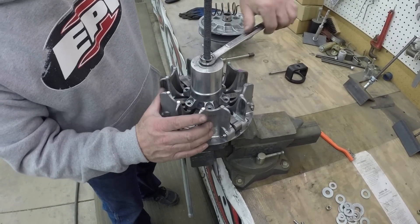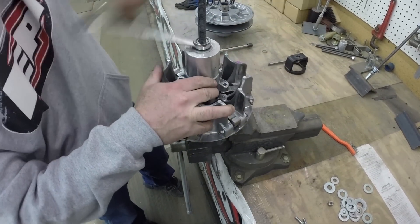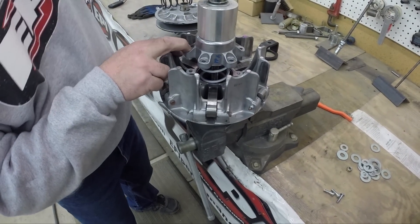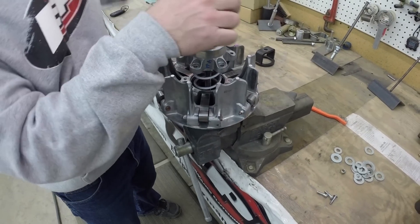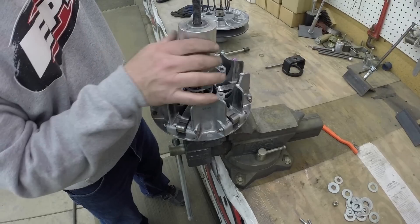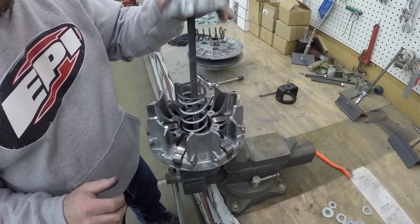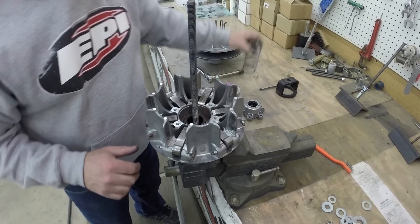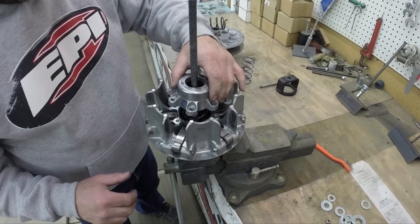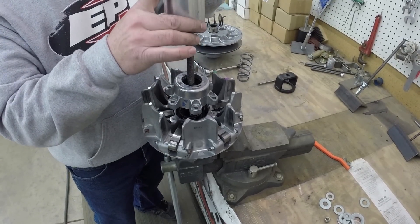Once you get all those loose, slowly let this come up. You can see the spring in there. Once it gets up far enough, the spring tension comes off. Slide that up and you'll have the housing. Take the spring out. Put the stock spring back in, put your housing on, make sure the spring seats flat and the bolt holes line up.